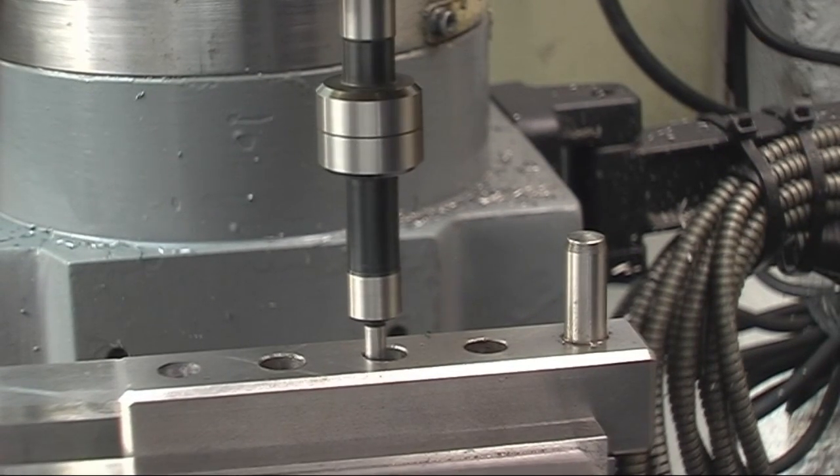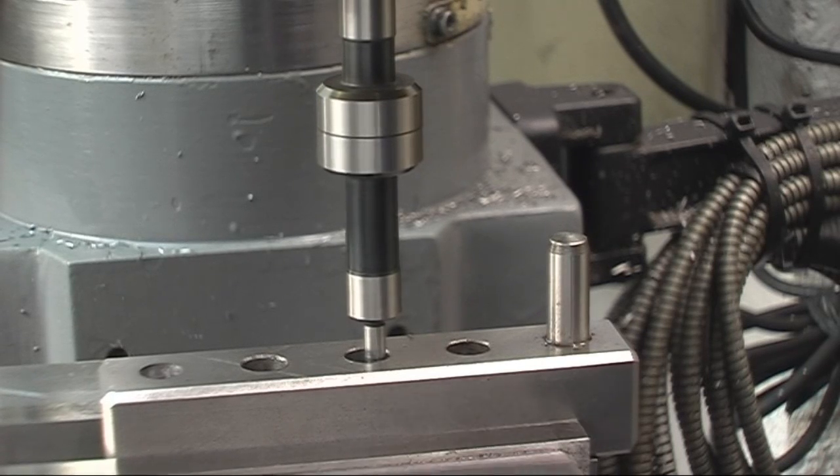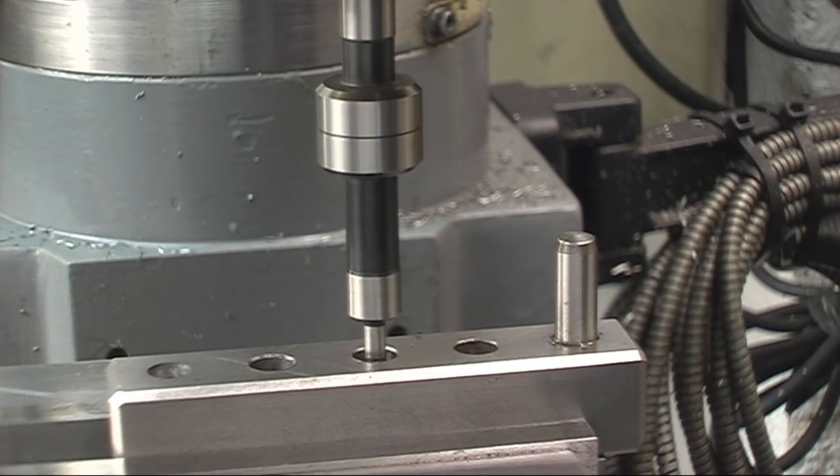We'll move our X-axis. It's actually stopped wobbling about there and it'll push off there, so we'll zero our X-axis at that. Take it to the other side — it's pushed off there. It lines itself up and then pushes off there. That gives a reading of 4.030 millimetres. We'll go half that: 2.015. We'll go to 2.015 — that'll be dead in the centre that way.